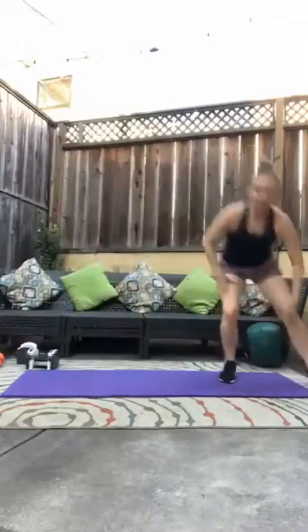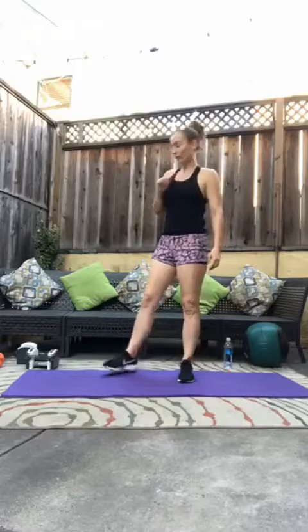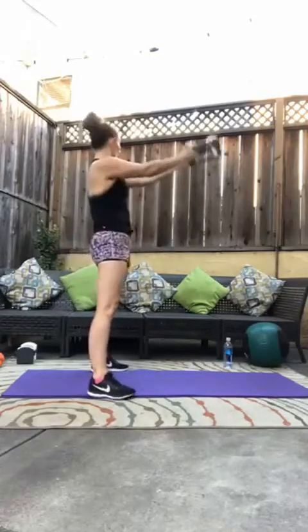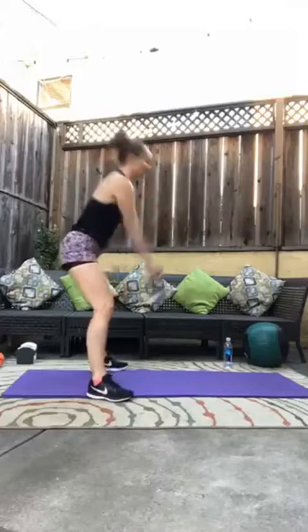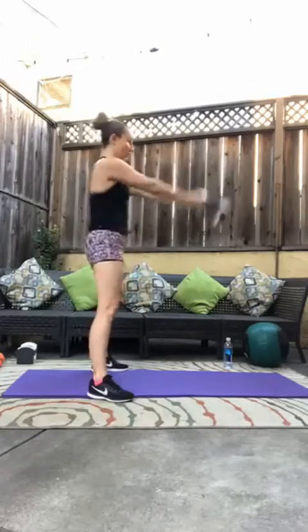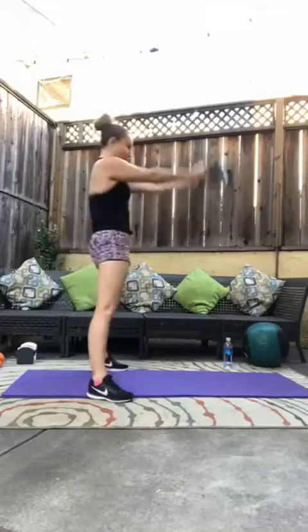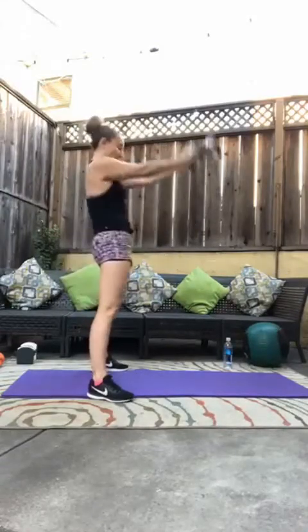Four, three, two, and one. Good. Back to the kettlebell swings, but instead of 20 we have 30. Here we go, that's halfway. Keep going, keep going. Last one.